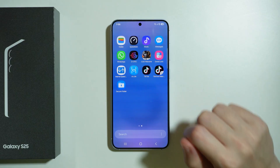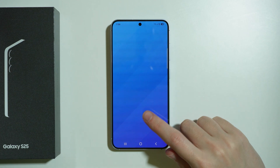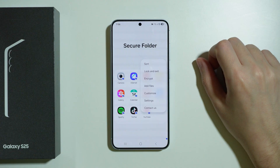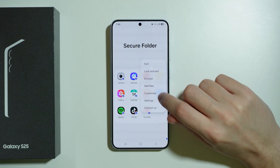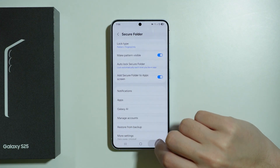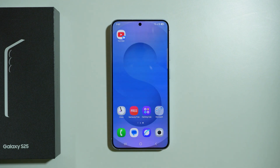Once you create the secure folder, you can find it in the apps screen. You also have customization options, so if you want to somewhat hide the secure folder, name it differently, or change the icon, you can do this through customization. You can also go through Settings to adjust the secure folder to your needs. This is how we can lock apps on the S25 and use a password to have private access to apps and data stored in those apps. Thanks for watching, leave a like and subscribe to my channel and see you in my next videos.